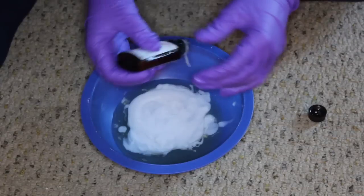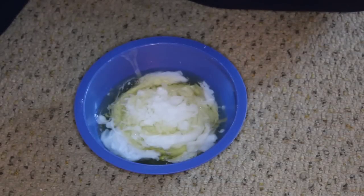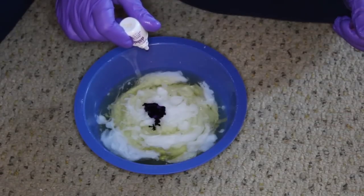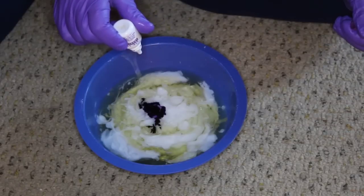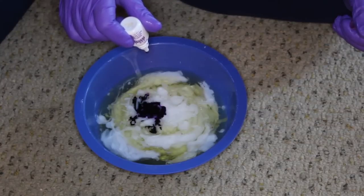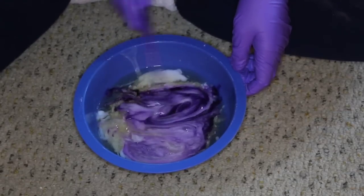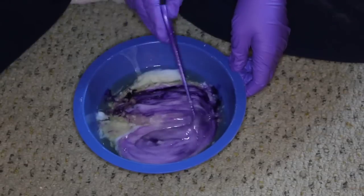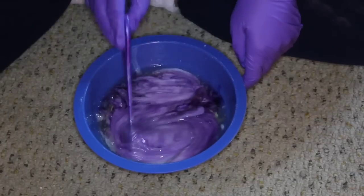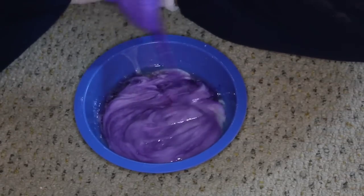After you add the developer to the toner, you want to begin adding the drops of Red Gold Corrector Plus. They have specific suggestions on how many drops to use per ounce, around 30 drops per something, but I put about 60 drops in and felt that was fine — it's the amount I've used in the past. Then you want to begin mixing it all together. The final toner mixture is going to end up looking like a purple jelly-type substance. Mix it all in really well until it's a smooth consistency.